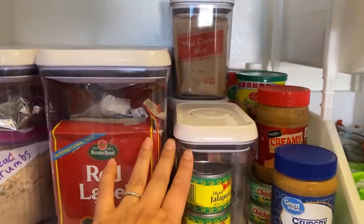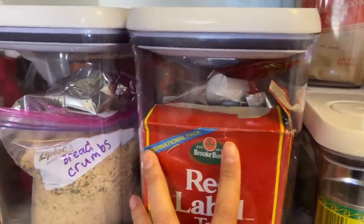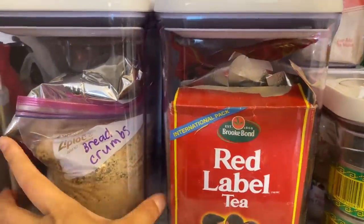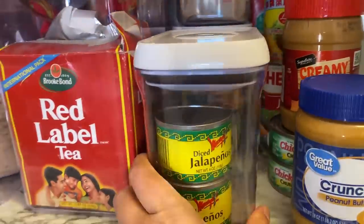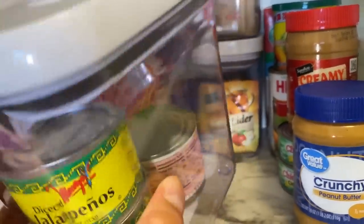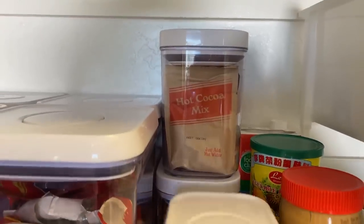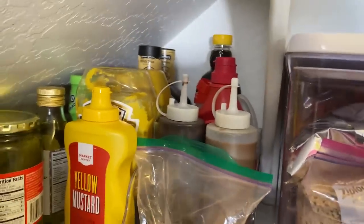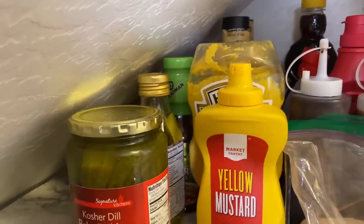Here I have some OXO containers, some tea — Chinese tea there and Indian tea here. Some breadcrumbs and panko there. I only have these jars in this OXO because it's an extra one and I didn't want to put it away. Here's more drinks, so this is kind of like my drink section. And this is where stuff for pancakes goes — like syrup and toppings, some condiments, and some more pickled-type condiments.